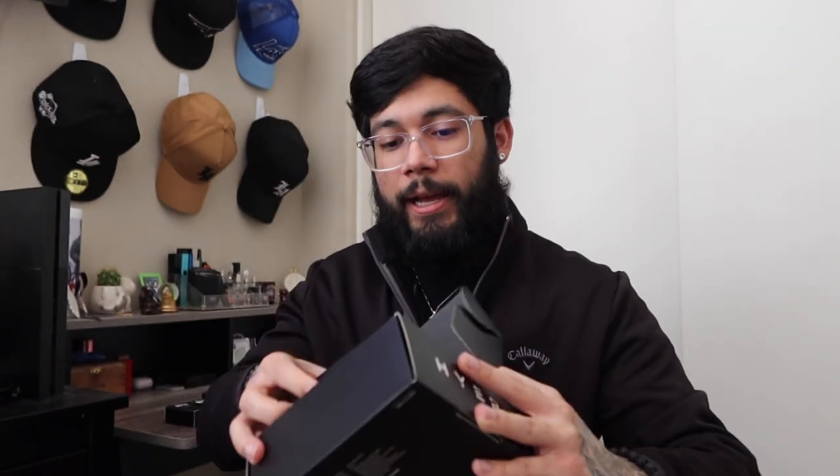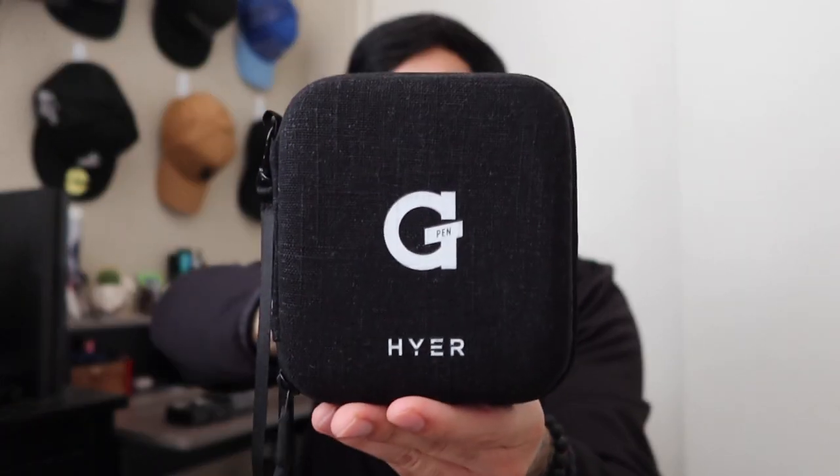Look at that — damn, that's badass. It comes with a nice travel case. It's actually really, really solid, feels crazy. It has a little wrist attachment in case you want to walk around with your G-Pen Higher and get faded on the go. So let's open it up for you guys.